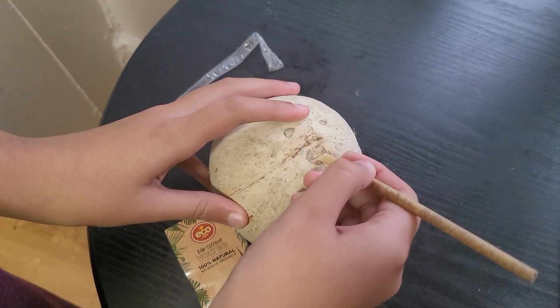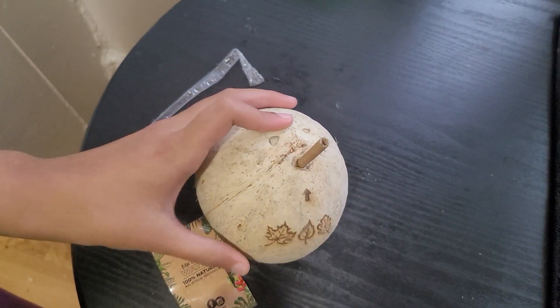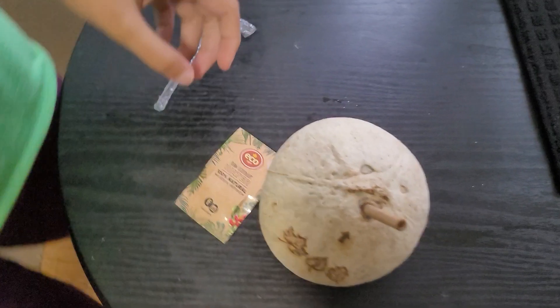So let's put the sharp part in. Was it easy to put? Yeah. Wow. I drank it and it tastes pretty nice. You like that? Mm-hmm. Okay.